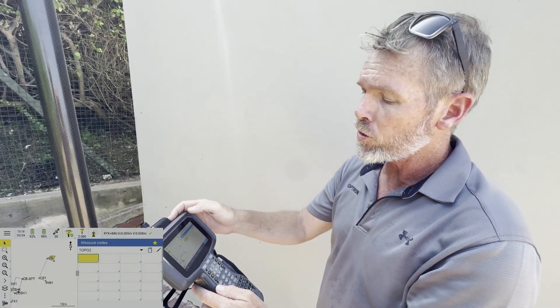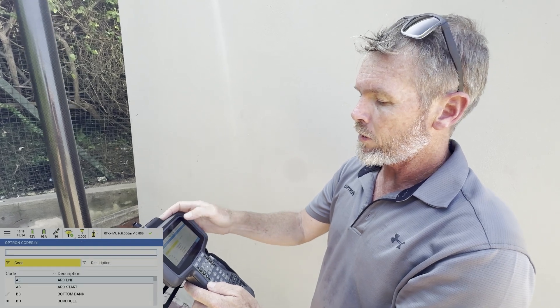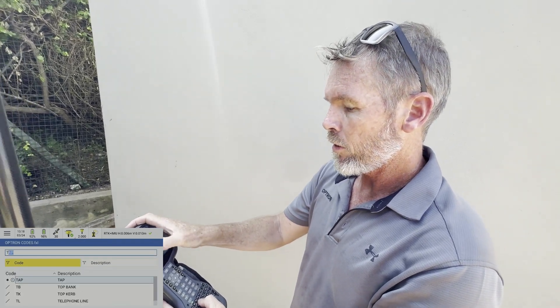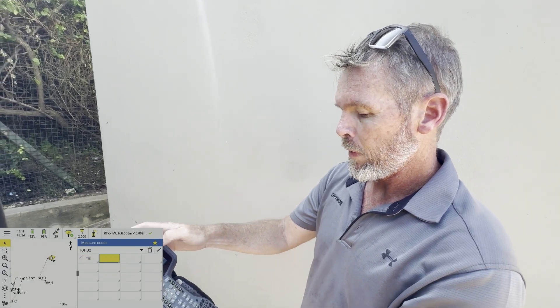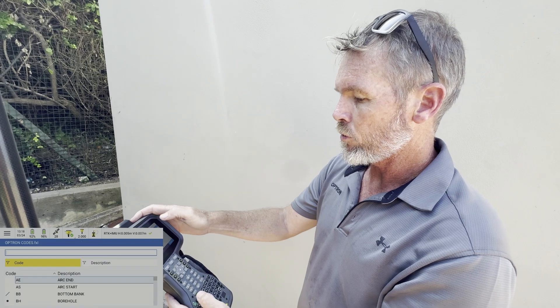Now I've got a blank list of codes. I can go in and choose: we've got a 'top bank' over there — enter — and we're going to go across one, and add a 'bottom bank' over here.